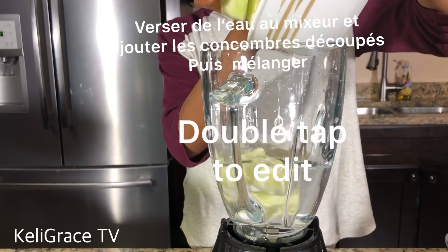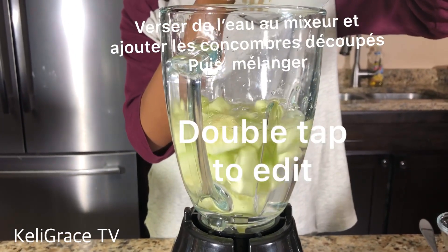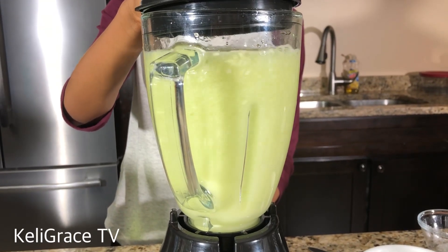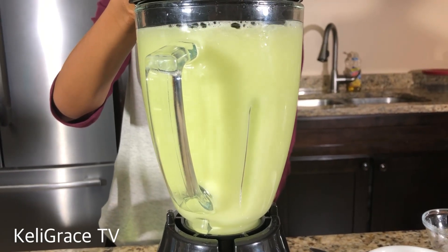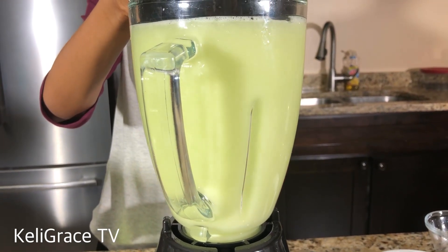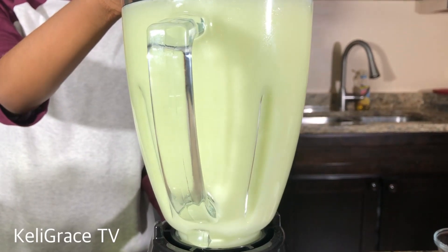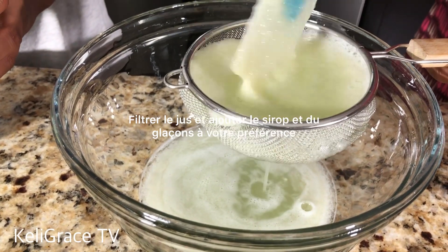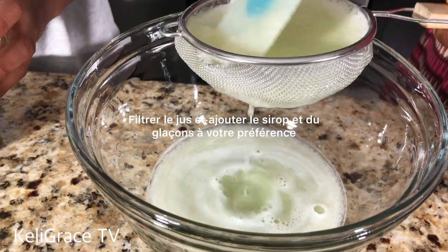I set the syrup aside. Here is my blender with water inside, and I'm adding my cucumber to the water and blending them together. For this process it depends on you — I like my cucumber to be well blended, or you can just lightly crush them and have some pulp from the cucumber.